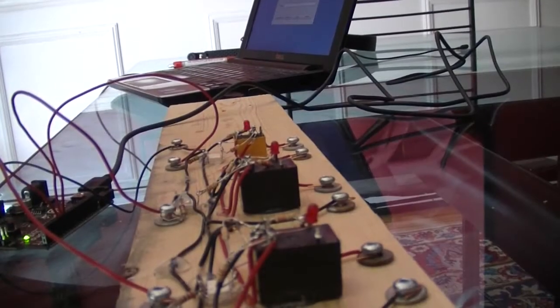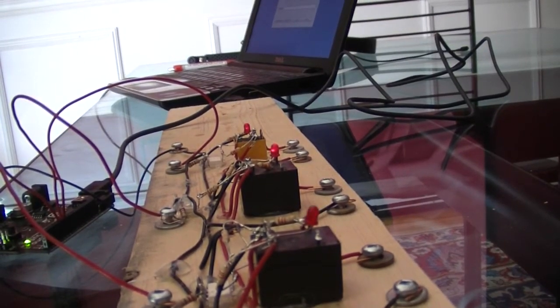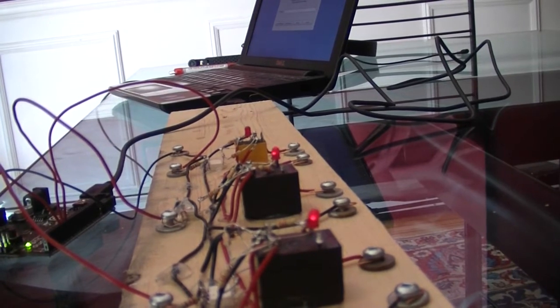What's that ticking? It's relays. I've got a bunch of relays here that I have run off an Arduino.